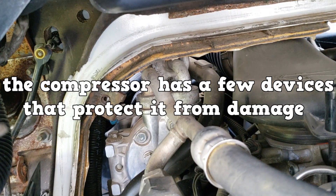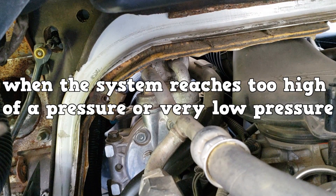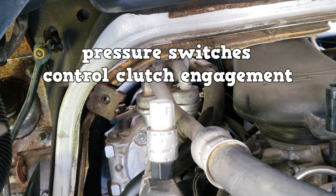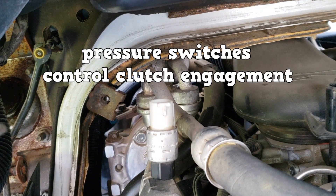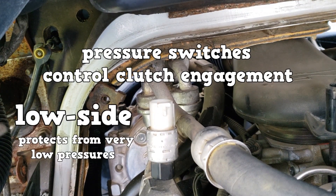The compressor has a few system devices that protect it from damage when the system reaches too high or very low pressure. The first that can be used are pressure switches. There's one on the low side — it controls clutch engagement and will open and disengage the clutch when the low side pressure falls too low.